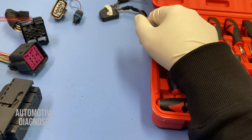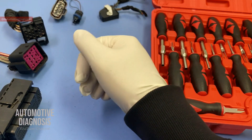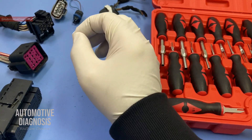Hey everyone, welcome back. In this video we're going to explain how to remove the pins from different connectors. We already have another video on the channel for removing pins from connectors, but in that video I selected a different range and different types of connectors which were normally much simpler than these connectors — we didn't have any connector like this in that video.